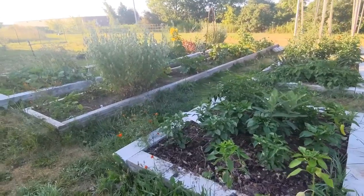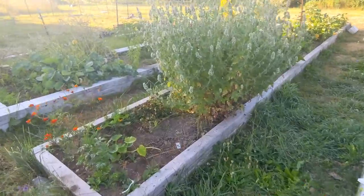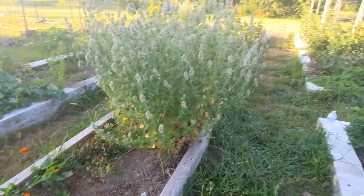Good morning and thank you for coming to Simply Jubilee. I just wanted to give you a quick update on my middle bed here, because the last time I showed you guys this bed, there wasn't much of anything growing in it.